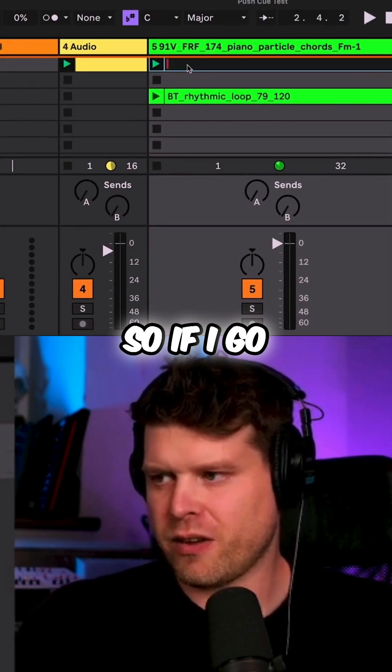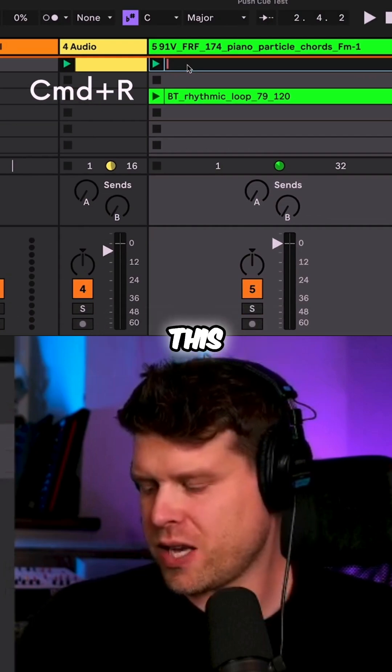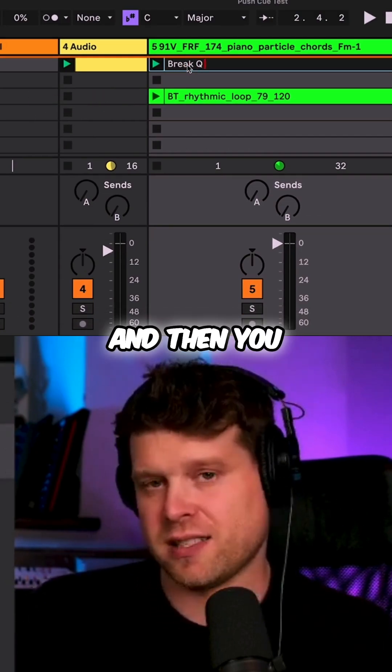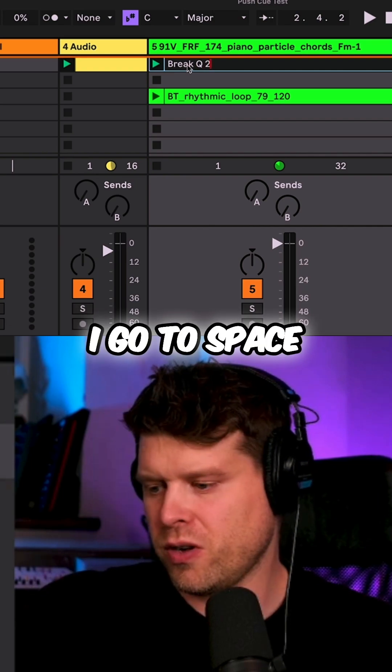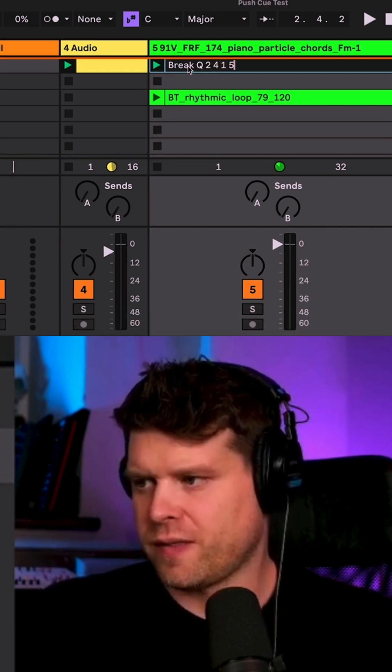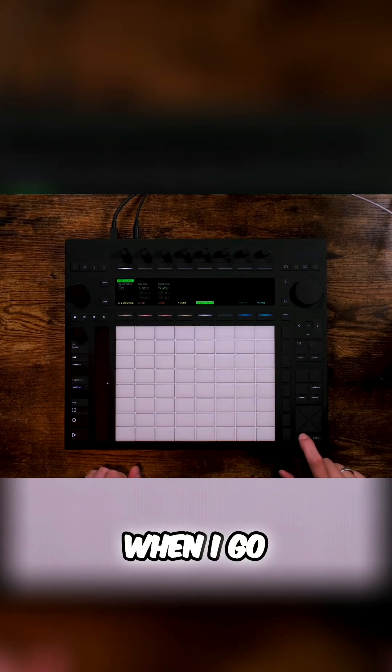How you select your favorites is you name it on the clip. So if I go Command+R to rename and I call this 'break', it needs to have a name. Then you press Q and then list your cues — so if I go two space four space one, it's five. Press return. Now when I go and turn on my pads...